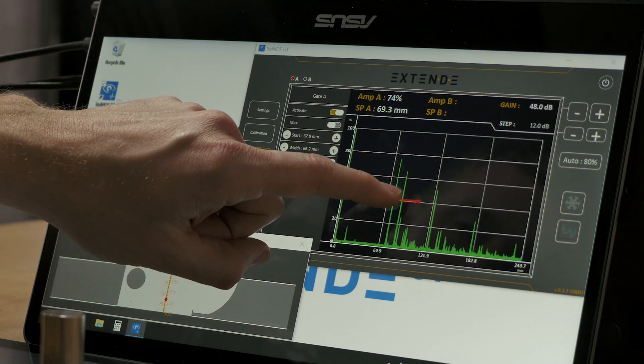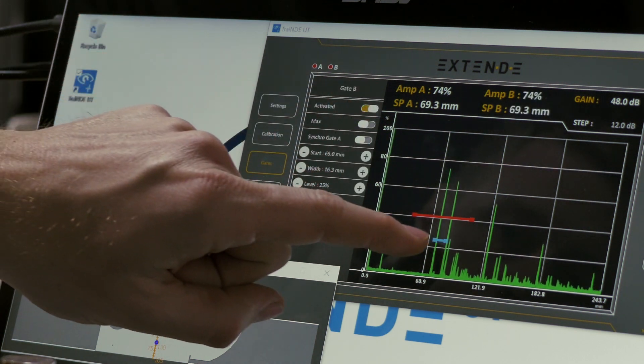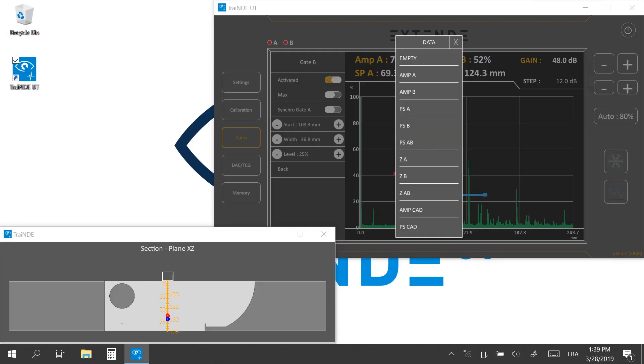Set up gate A to trigger the first bottom echo. Activate gate B and set it up to trigger the repetition bottom echo. You can double-click on SPB — the gate B sound path monitoring — to switch it to SPAB, the sound path between gate A and gate B.